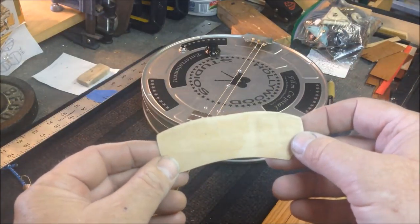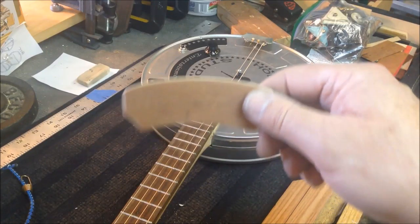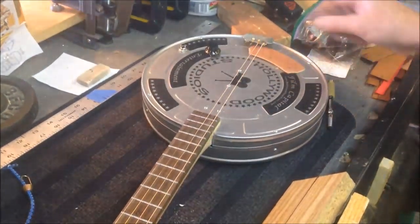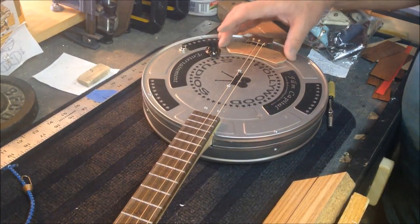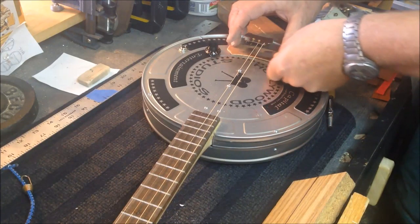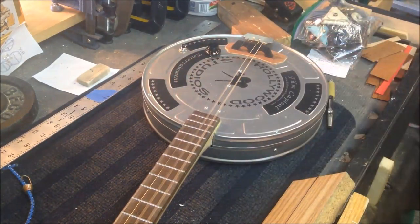Cut out the little bridge plate. I went down to like 1200 grit to get it polished, I'll put a little shot of lacquer on it. Right here. Then the saddle goes in. Now I've got some clearance up here.